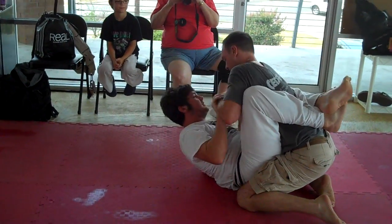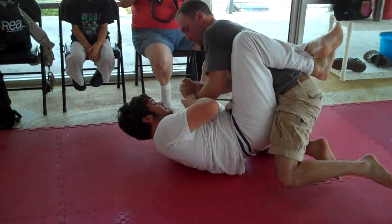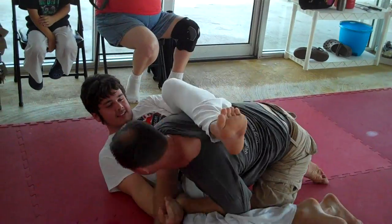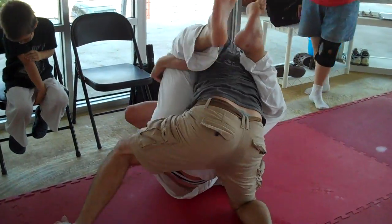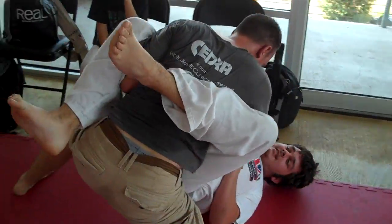Oh, the battle for wrist control begins. Good. He's trying to get crafty. Good. Use your brain. Use your brain.